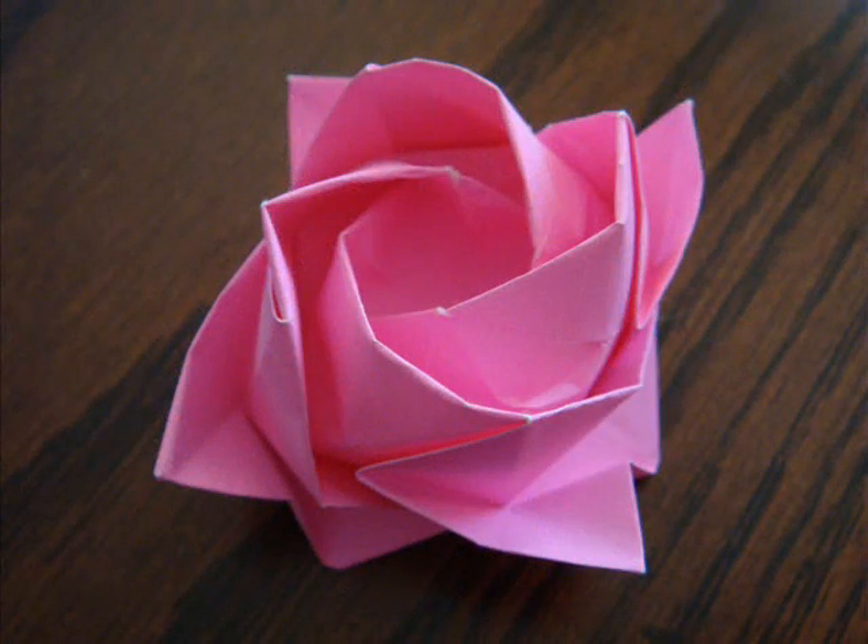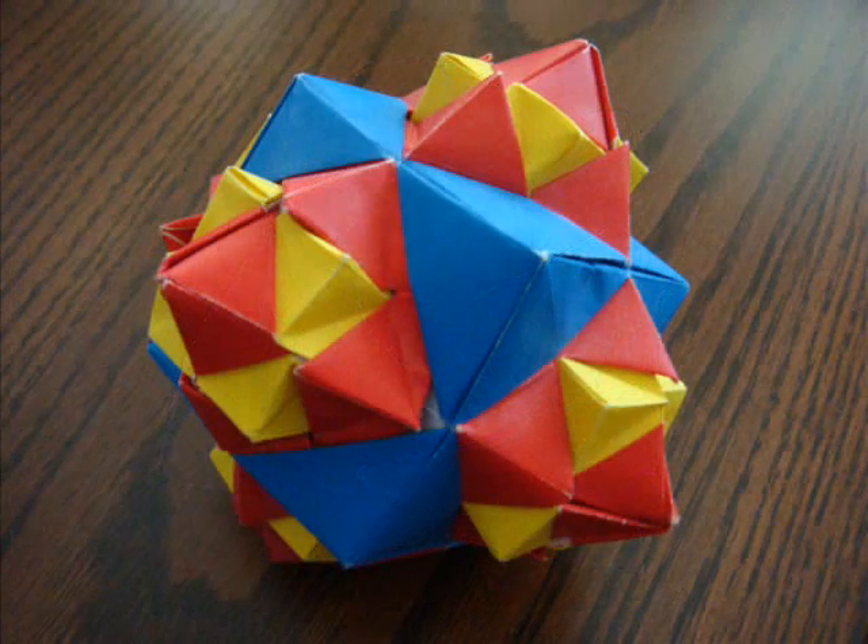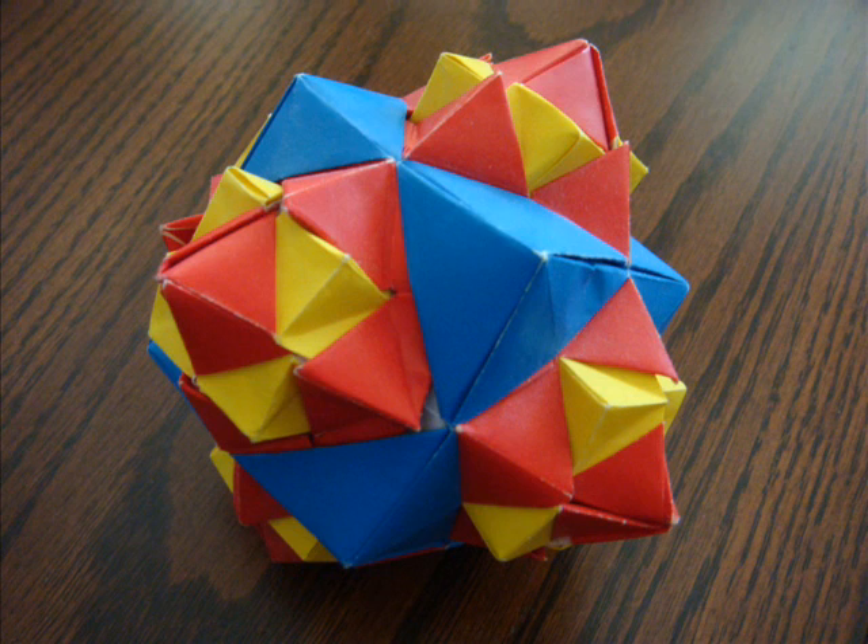Then, as I got better at folding, I challenged myself by learning how to fold more complex origami. I practice origami as much as I can and try to keep learning through advanced origami instructional books.